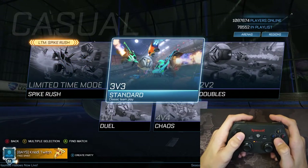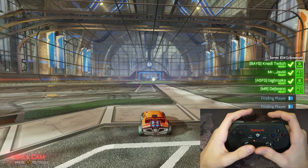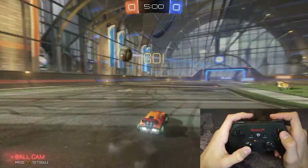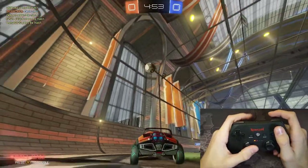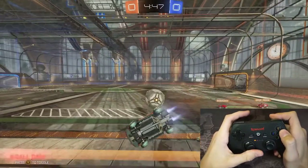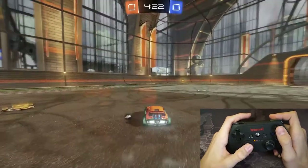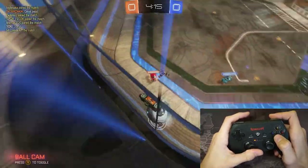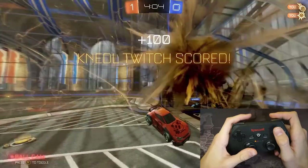We are now in Rocket League — you can see it already works. I'm just going to jump into a casual game. You can see I won't use the high shoulder buttons because they're just not comfortable at all, that may be a problem if you really need all the buttons. Everything works perfectly — and oh, I scored, nice!